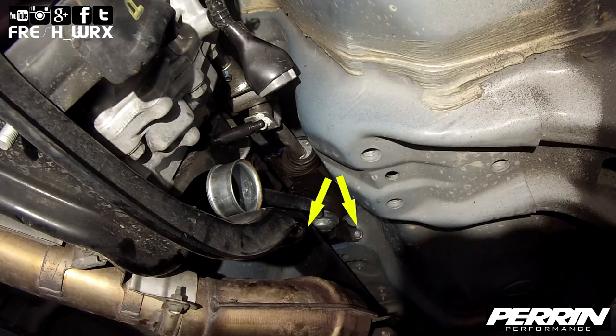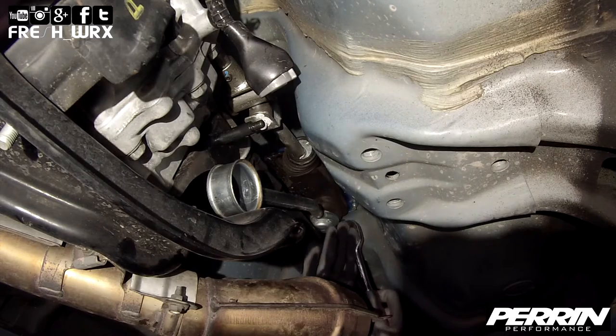Remove the two 12 millimeter bolts securing the OEM rear shifter bushing to the chassis and remove it from the shift rod.